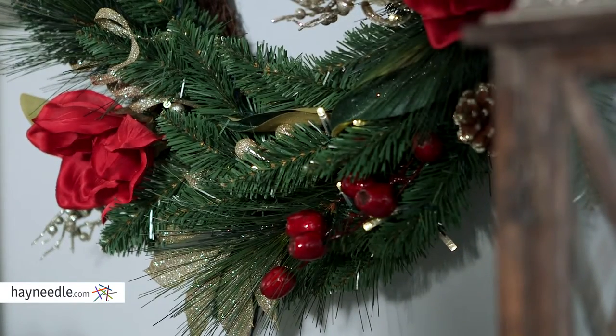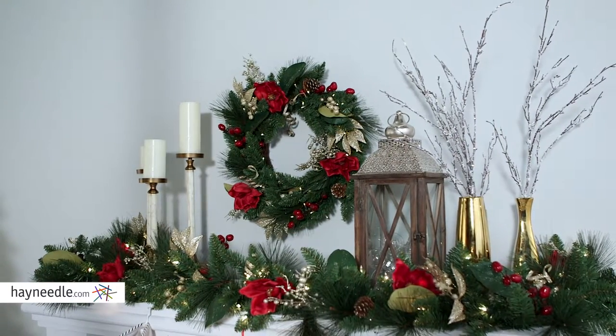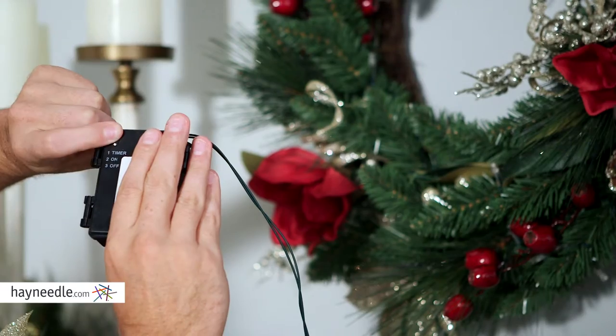It also comes pre-lit with 50 clear lights, providing a soft Christmas glow. However, no plugging in here — the lights are battery-operated.